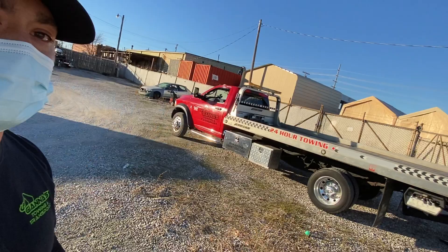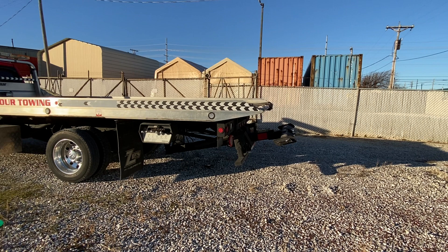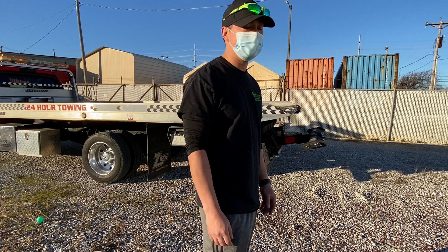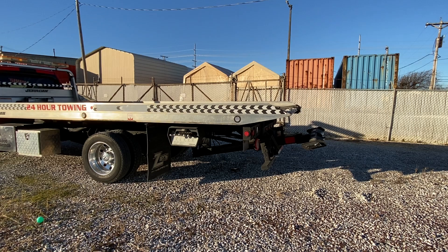Now we're going to use the wheel lift to lift the truck, and the reason this is very important — I can't stress this enough — is because you might have a flat tire or something and it's just going to be ten times easier. Even when I go up to the tire place, I'll just put it up on the wheel lift and it'll lift up the whole back of the truck.